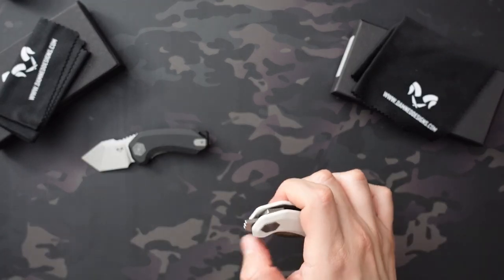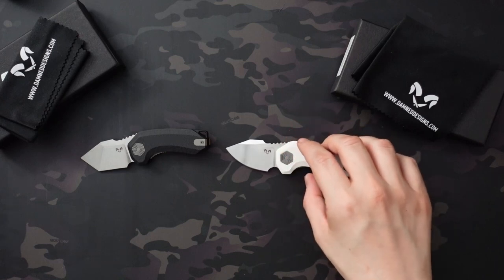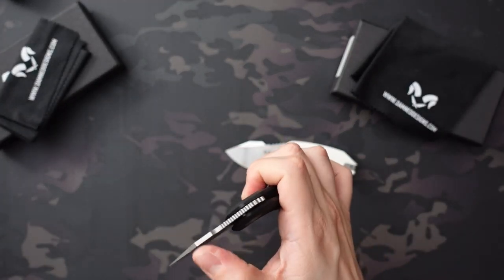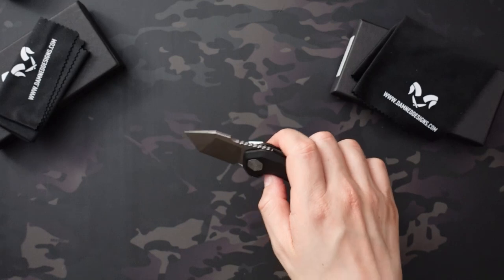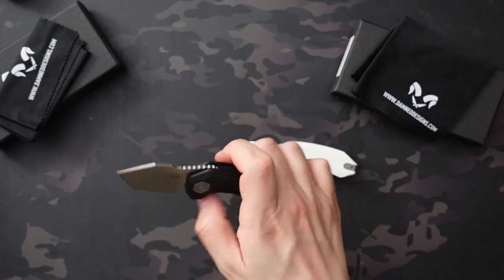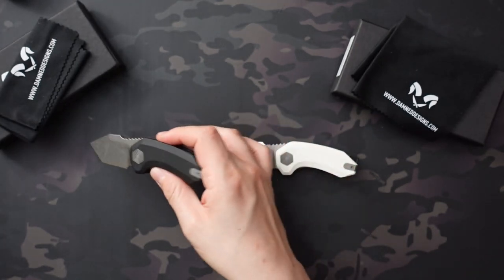It is a $45 knife manufactured overseas, and this being my first Damdesigns knife, I do see a little difference in quality between the two. That said, for $45 I'm not upset about the Ghoul — whether it's the discoloration or the lighter detent and action. The Ryu is more of what you'd hope most examples will be.